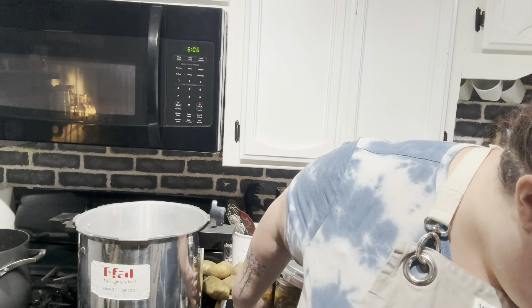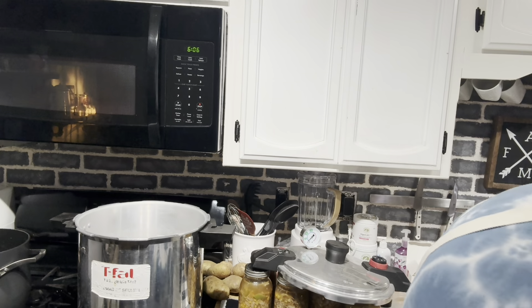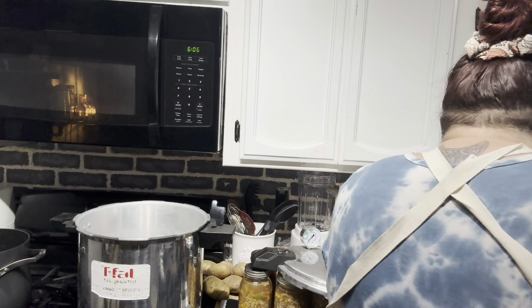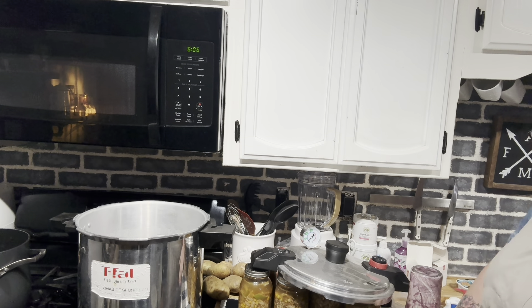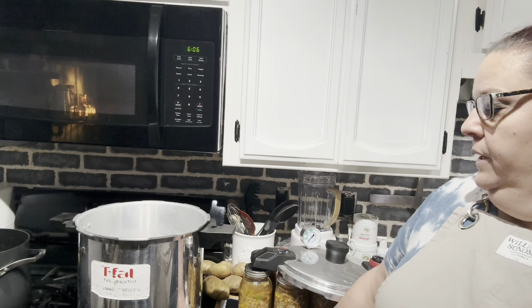I'm back. I'm letting the water get hot — my tap water is so hot you can barely touch it. Because the jars are pretty warm, we need to put pretty warm water in so we don't break the jars.